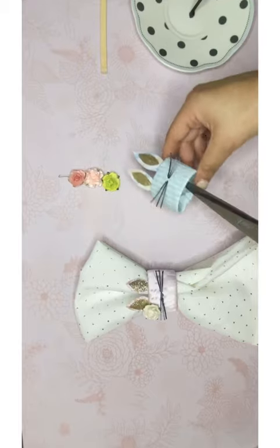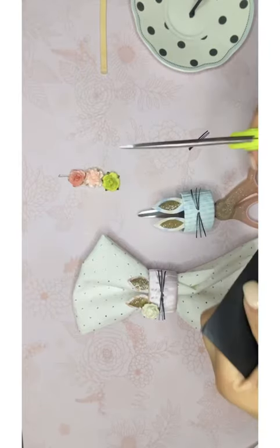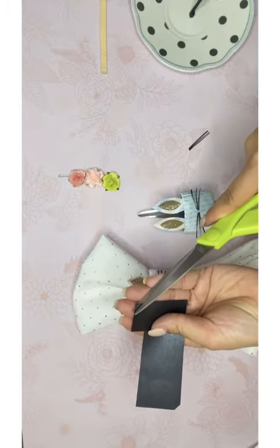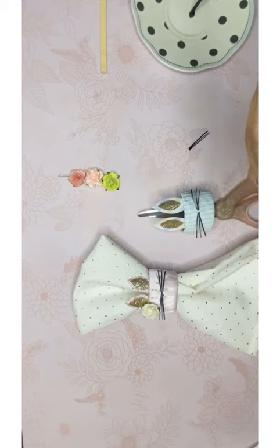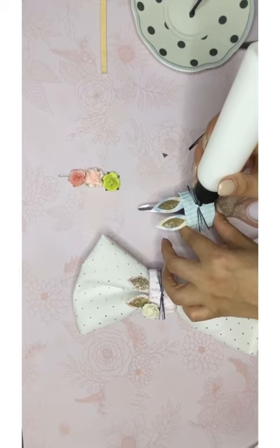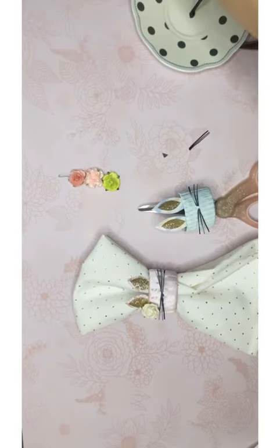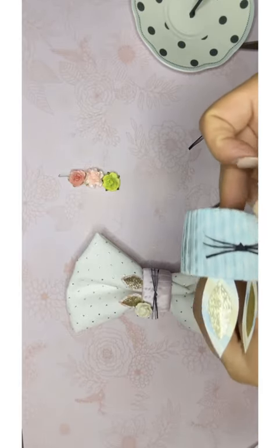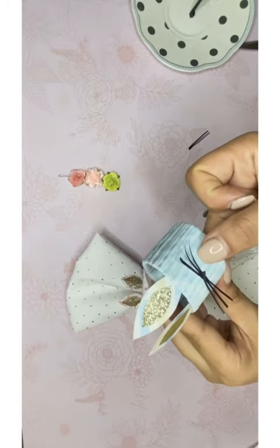For the nose, take the black paper again and cut a little triangle — vamos a cortar como un triangulito. Any size you like, just not too big. Then put a little dab of glue and take your nose triangle and place it right in the center over the whiskers. Hold it so it doesn't come up, and make sure it's straight.